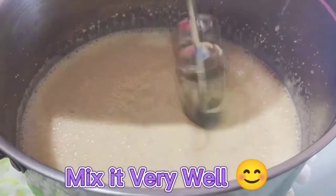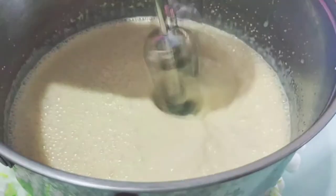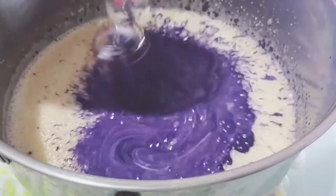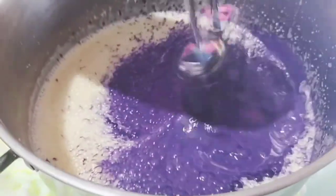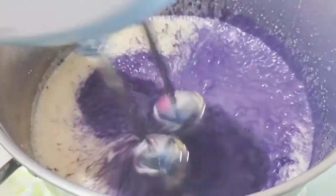Third, ilagay ang ubi flavor hanggang sa ito ay tumulay ng kulay ang cream mo. Mix for about 2 minutes.